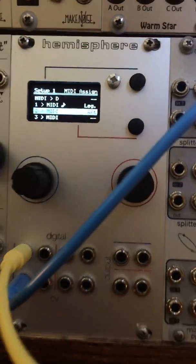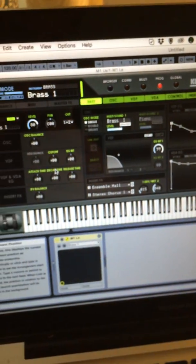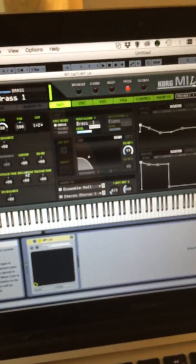Now I've got my system hooked up through the MIDI cable over to my computer with the M1 on channel 1 through Ableton. That's the Korg M1 plug-in.